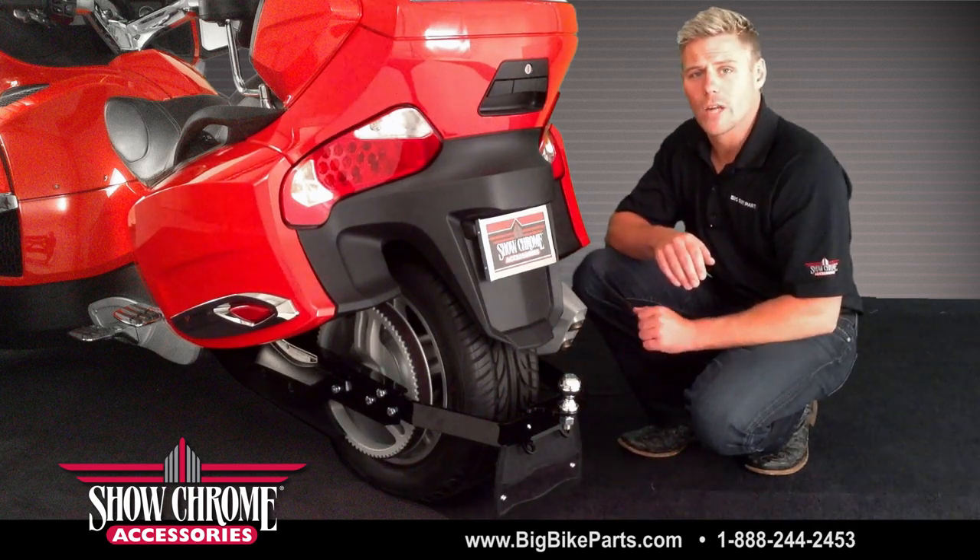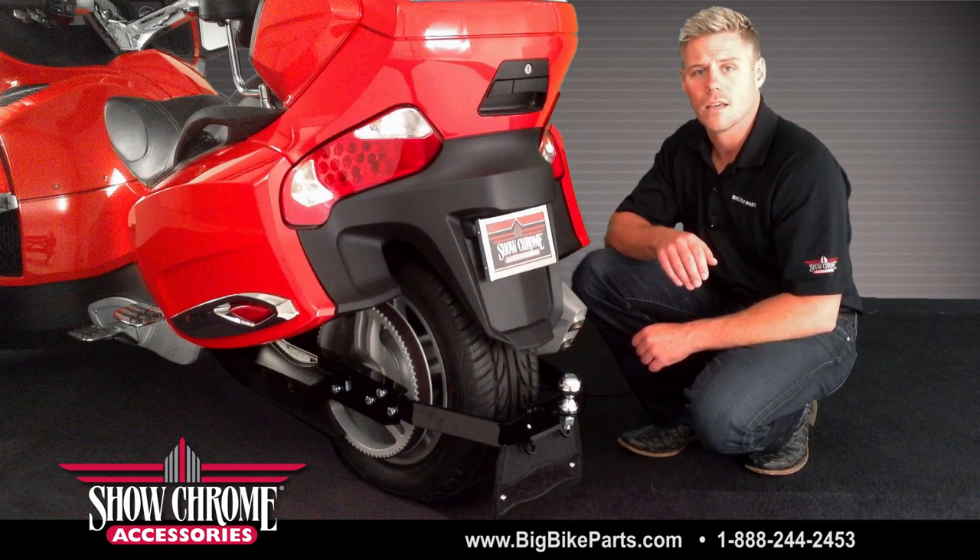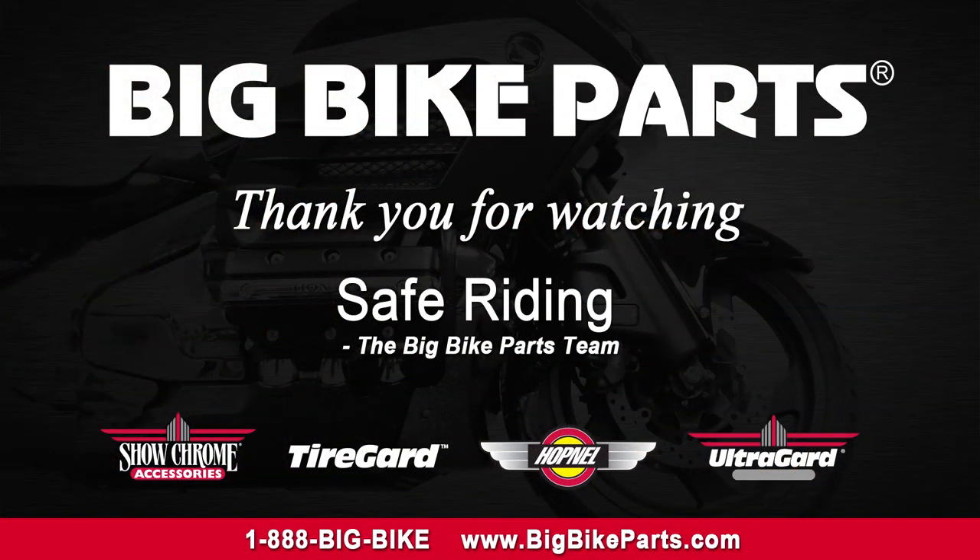If you have any further questions on the installation or fitment please feel free to look us up online at www.bigbikeparts.com. You can also give us a phone call at 1-888-BIGBIKE and be sure to like us on Facebook to stay up on all the new items. Again, thanks for watching and safe riding.